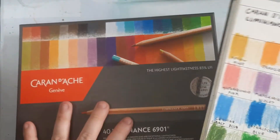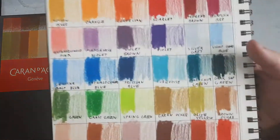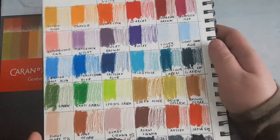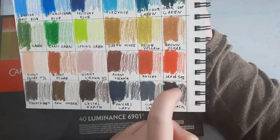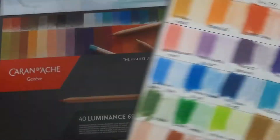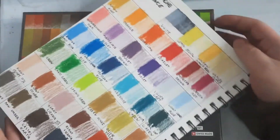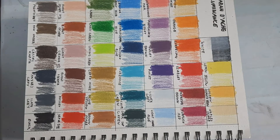After swatching the set, I can already say this is actually a pretty complete set of colors — it indeed has a proper representation of the color spectrum. I made a mistake and wrote 'sepia 50%' on my swatch sheet when the set actually comes with a permanent red rather than a sepia 50%. I was likely referring to a newer set, since this appears to be older packaging based on the pamphlet inside. But look at these colors — you will truly enjoy using these Caran d'Ache colors.